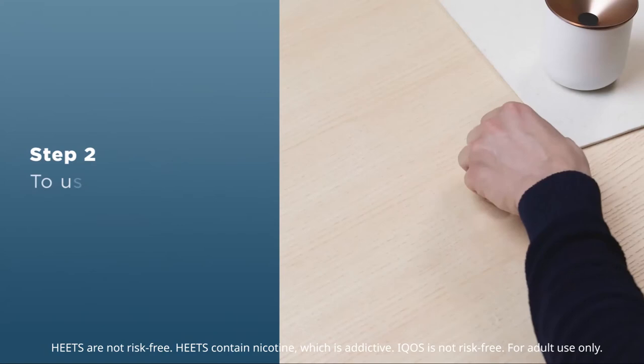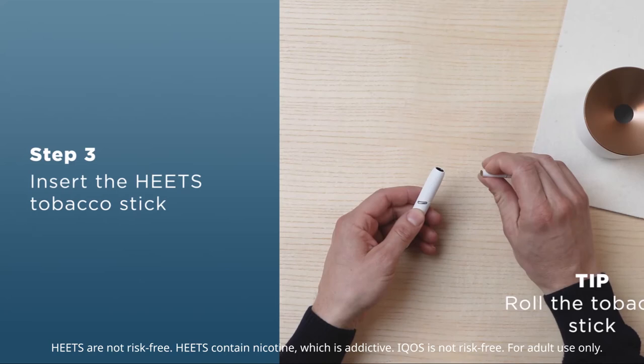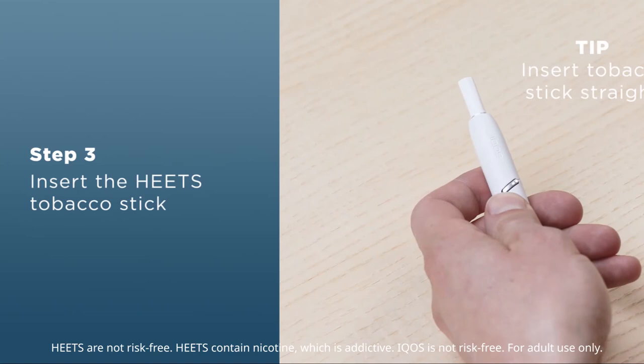Now switch on the charged holder. Hold down the on-off button until the holder vibrates once. Now roll the tobacco stick between your fingers and push the tobacco stick during the heating phase gently into the holder up to the silver line.